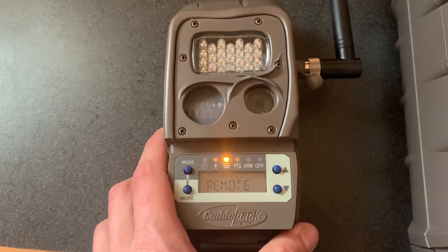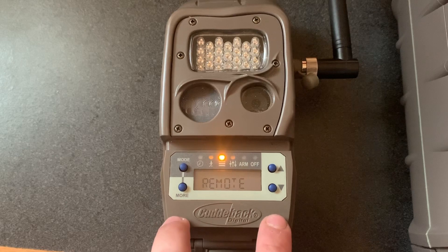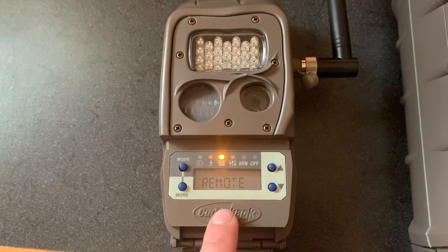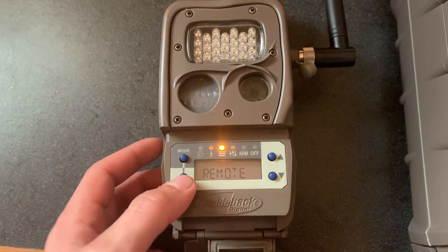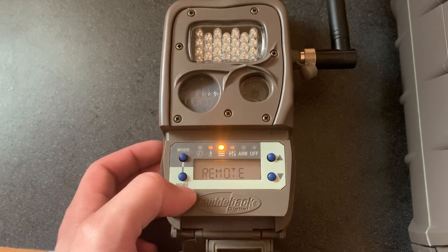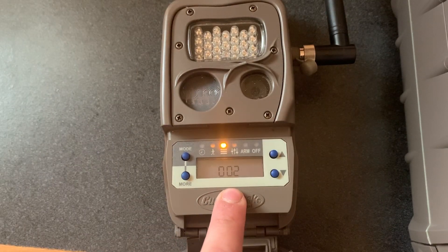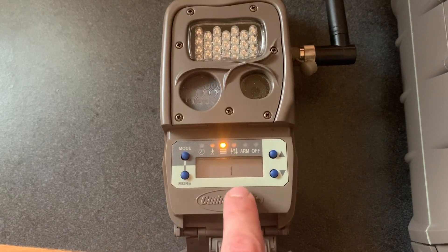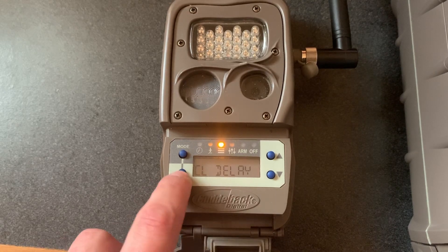Since I made the cell camera my home camera, I'm going to make this J-Series camera a remote, which means every picture that it takes, it will send to this cell camera as long as it's connected via the signal. I'm going to hit the more button and it'll take me to the location. I made this number two because my cell camera is number one. I'm going to make sure that this channel is the same — I have the cell camera on channel one, so this camera is going to be on channel one as well.